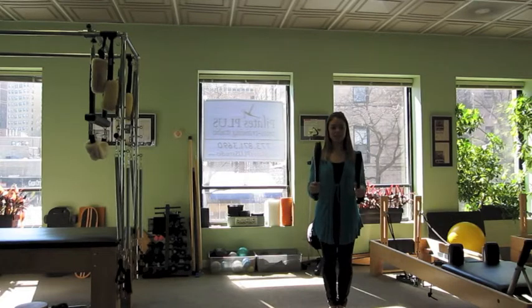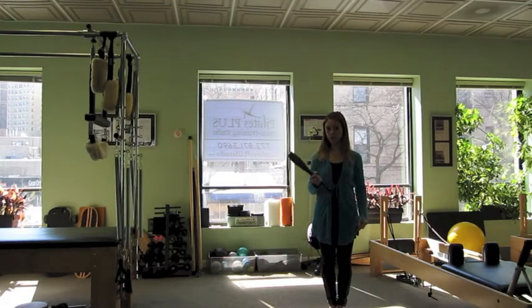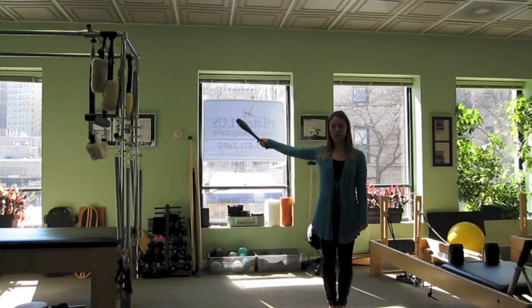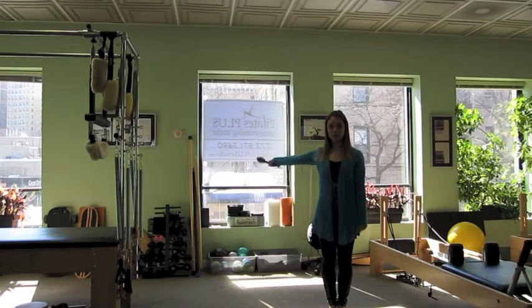So we're going to start today with just one club. I actually have one pound clubs and two pound clubs, but I'm using the one pound clubs because that's plenty for me. And we're going to begin with just a large arm circle as we stabilize the core, taking it through as large of a range of motion as possible.